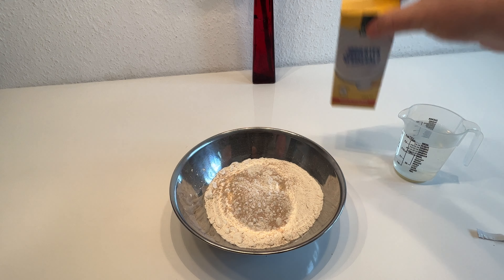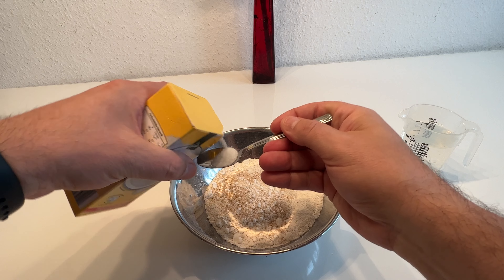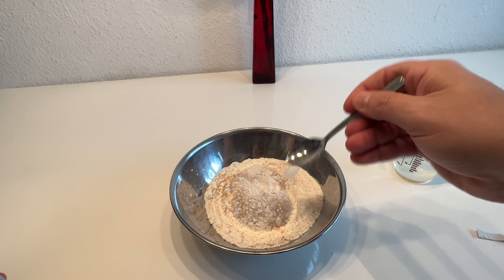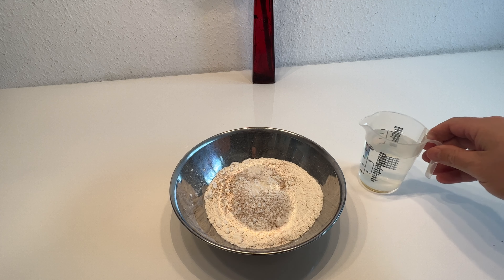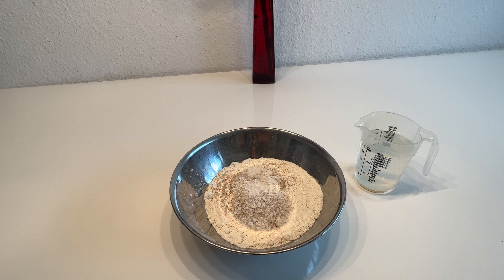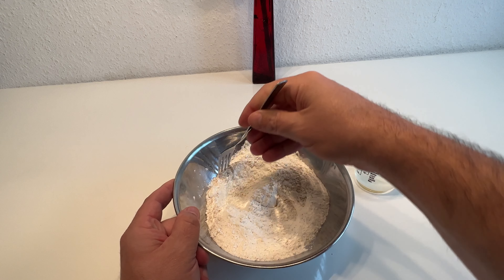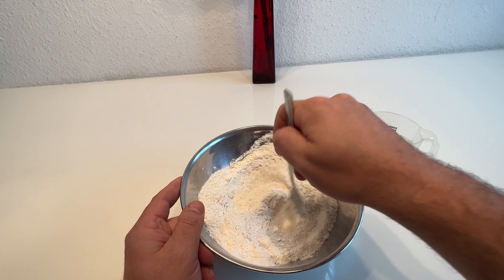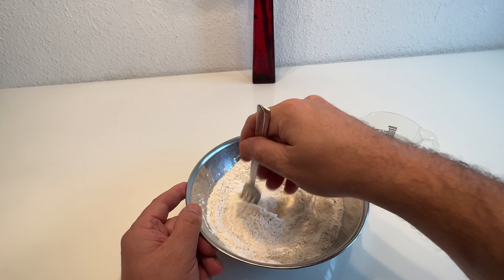Und dann brauchen wir ungefähr halben Teelöffel Salz. Und es ist ganz wichtig, dass wir ca. 250 Milliliter lauwarmes Wasser haben. Jetzt tun wir das hier ein bisschen alles schön verrühren, vermischen.